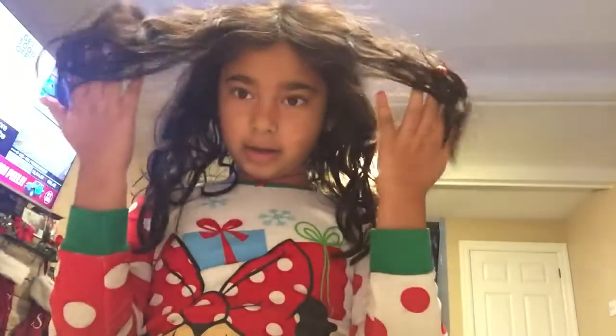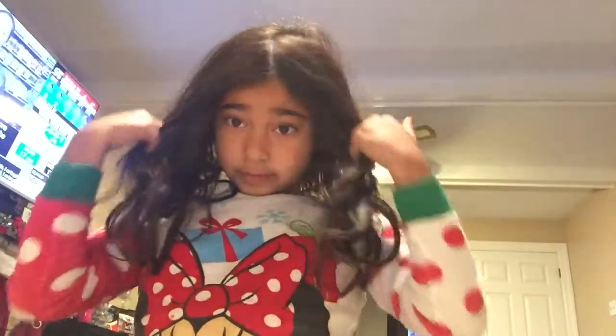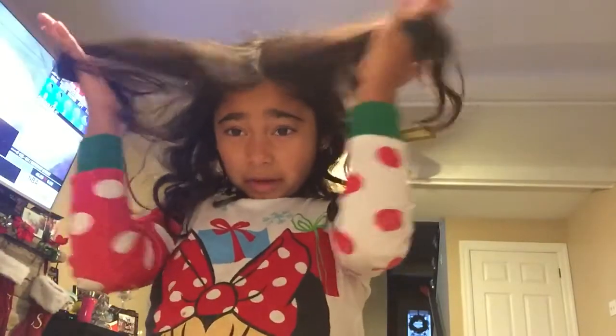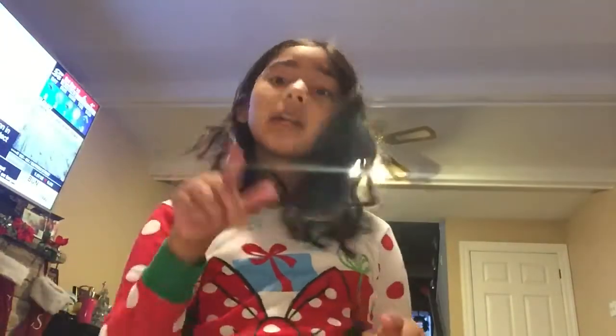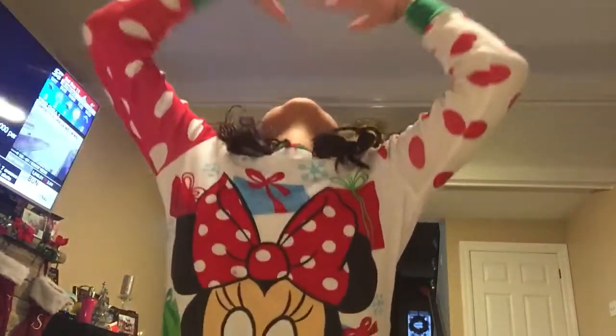Hey guys, welcome back to my channel Girl Power ADG. As you can see my hair is messy and I want to get it ready but I can't — I want to get a straightener but I can't put my hands through it and it really hurts. If you're watching this right now you better go hit that like button, subscribe, and turn on the notifications.